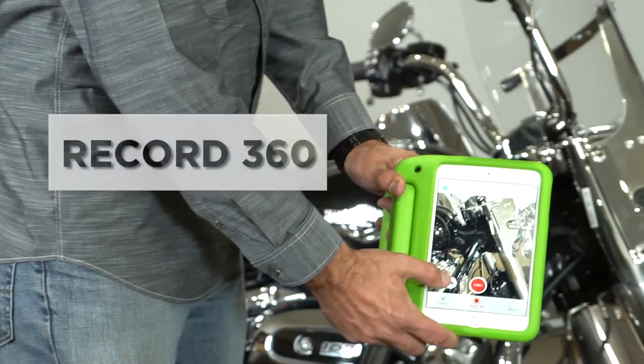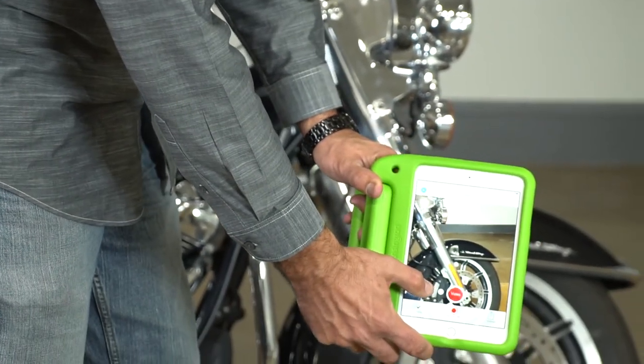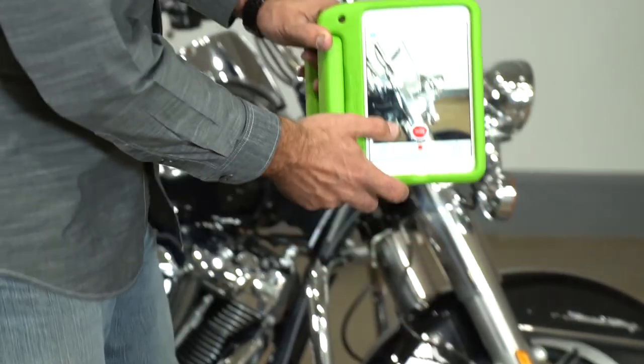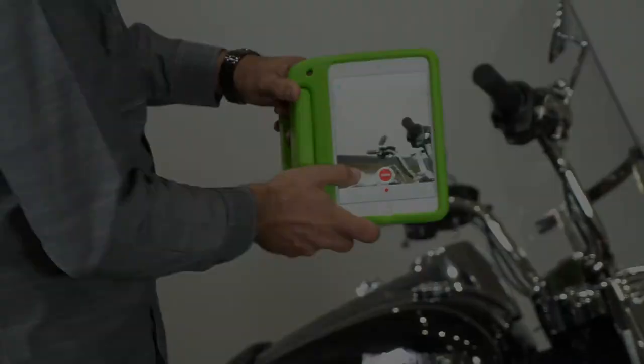We're now going to use a program called Record 360 to capture the condition of the motorcycle, noting any imperfections, so that when you return the motorcycle we can match that up to the condition it was in when you left. There are various different controls on each motorcycle depending on how you lock up the motorcycle, check the oil, the fuel, or the suspension. Remember to check and talk with the staff at your local location when picking up your motorcycle for any questions or concerns that you might have.